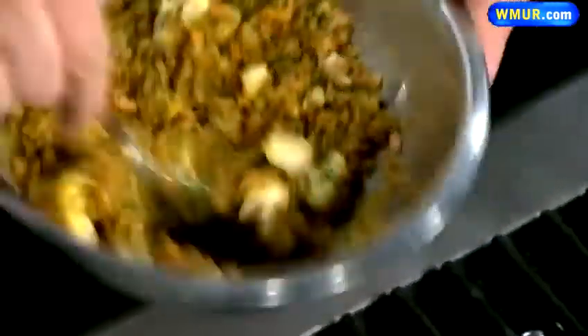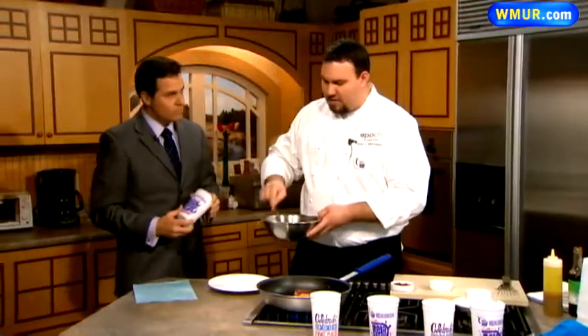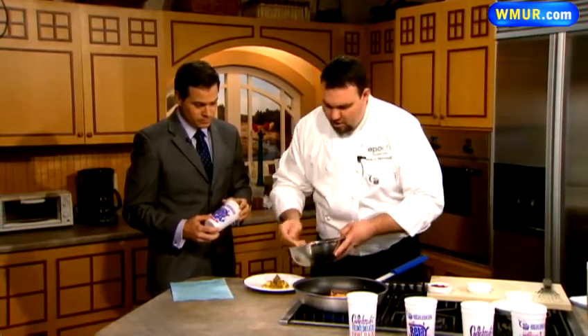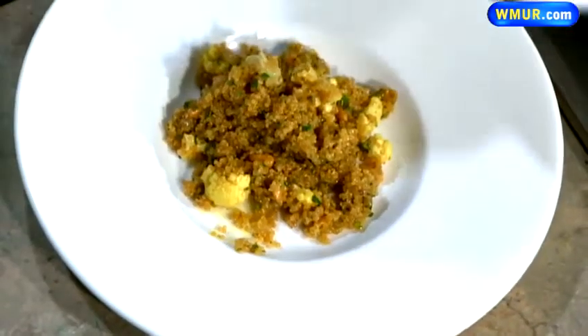It sounds healthy, but does it taste good? It tastes really good. When you use healthy cooking, the perception is it doesn't taste good, but it's really important to use big flavors — things like curry powder, salmon, and fresh herbs. That's really the best way to boost your flavors without putting a lot of fat in there.